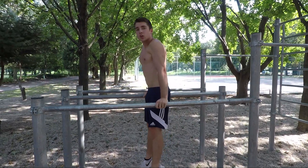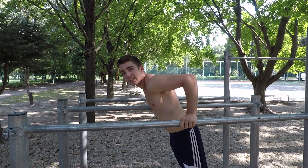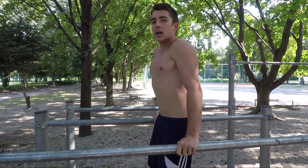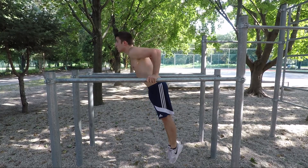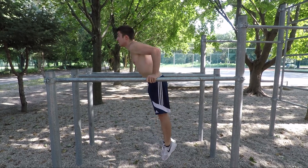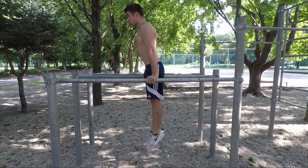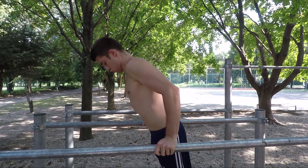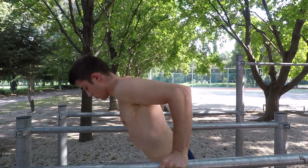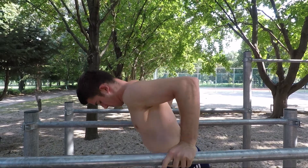For breathing, you always want to inhale on the way down and exhale on the way up, because you always want to inhale when you stretch the muscle and exhale when you contract it. So the perfect dip will look like this: my body is in one straight line, going slowly down and up, always inhaling on the way down and exhaling on the way up, core nice and tight, and elbow and wrist on the same line.